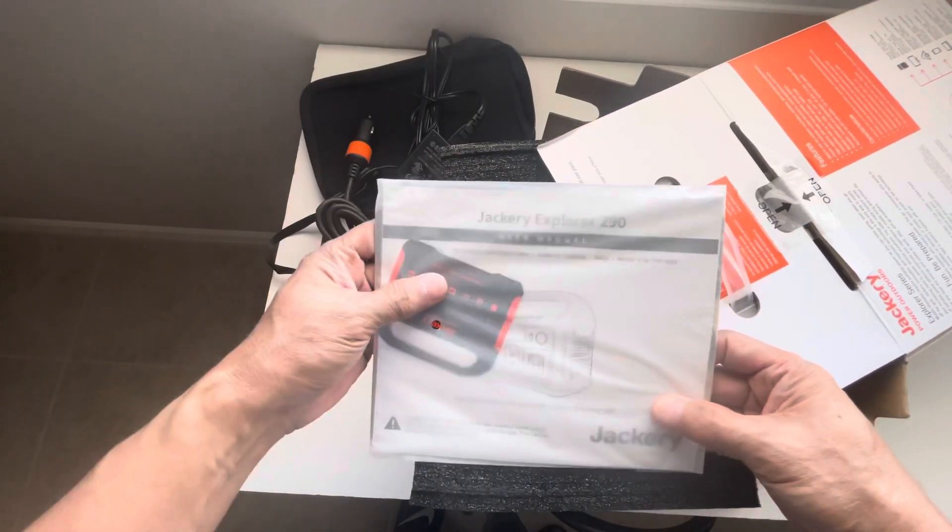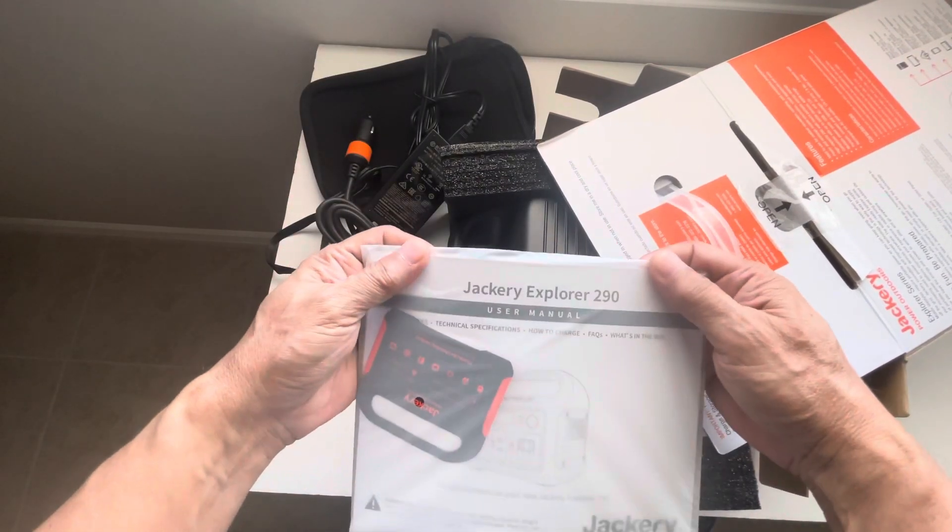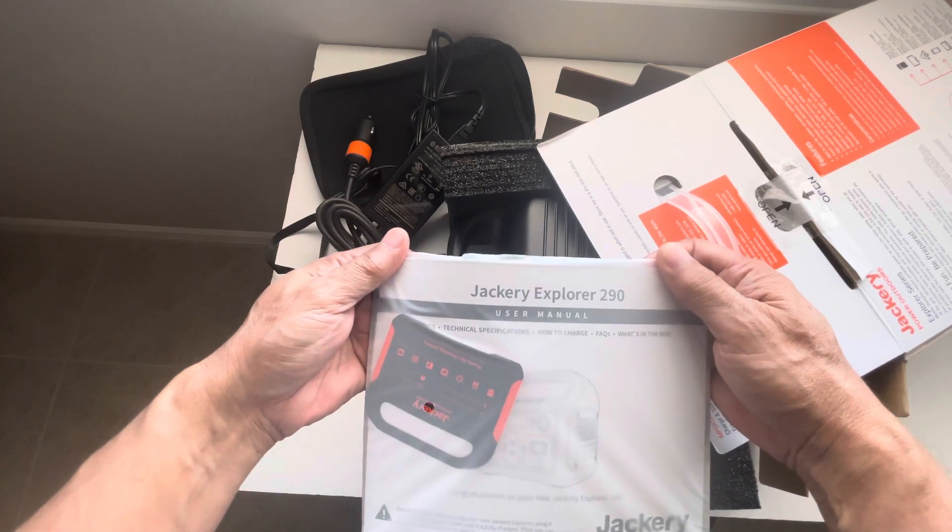Inside we also have the documentation and paperwork. So this is actually a Jackery Explorer 290.